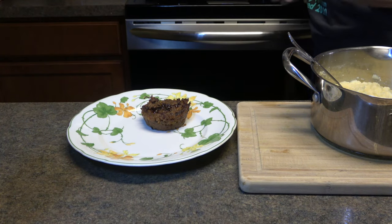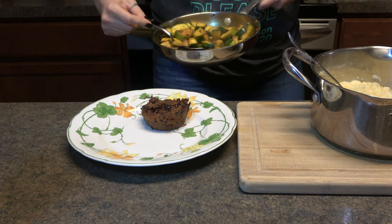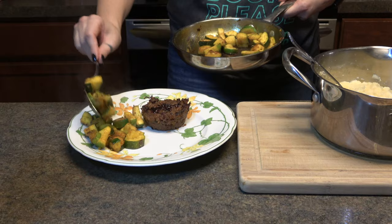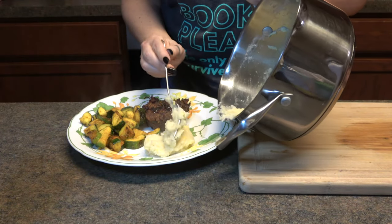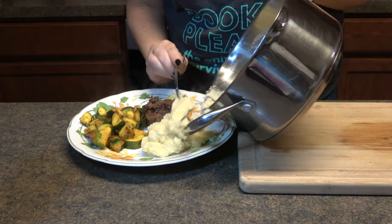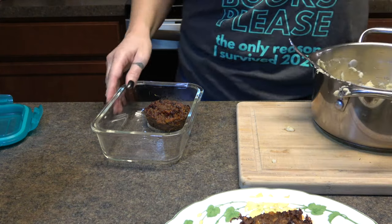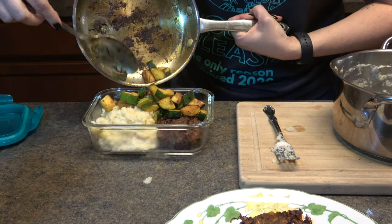And now I'm just plating it up. The one head of cauliflower, the two zucchini, and the two Beyond Meat patties ended up making the perfect amount for dinner and leftovers. This plant-based meal was such a satisfying, comfort food kind of meal, and it was simple to make, really healthy, and I'll be making this a lot.